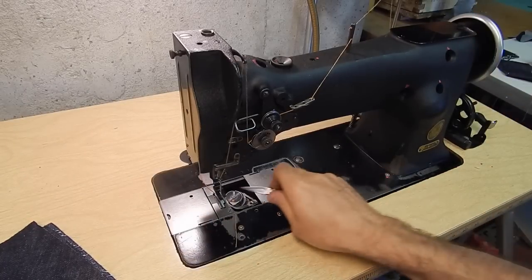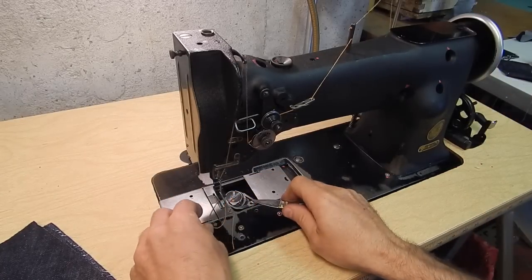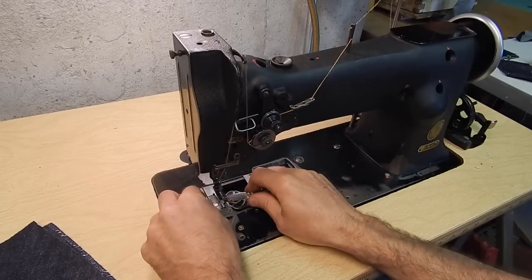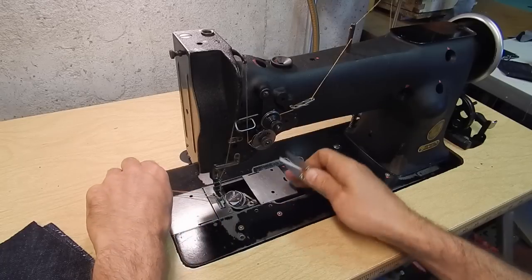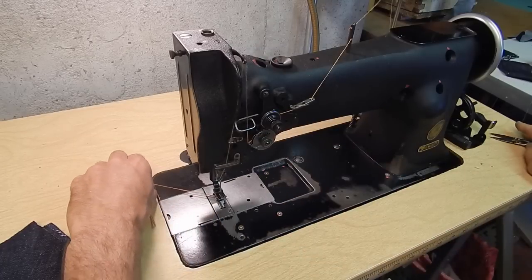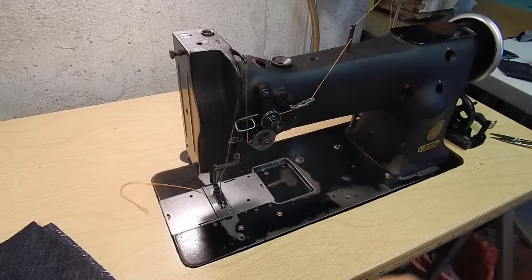You just use something to pull the thread up, then close that up. Now I'm ready to sew.